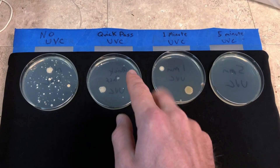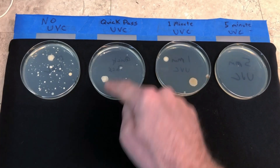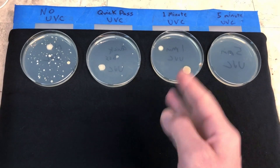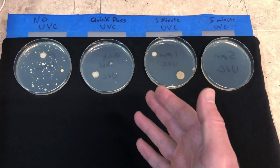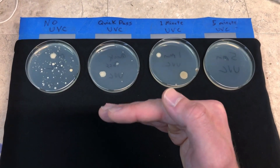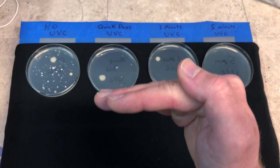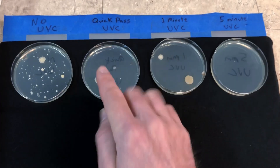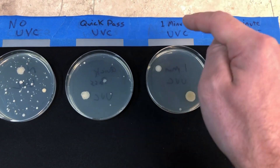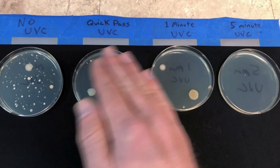The reason we're seeing the same result between the quick pass and the one-minute exposure is because proximity matters with light sources. There's something called the inverse square law — if you double the distance from an artificial light source, you don't double the reduction in intensity, you quadruple it. The quick pass was about two inches from the surface, the one-minute was eight inches away — that's a significant reduction, which explains why it took 60 seconds to match roughly two seconds of exposure at close range.